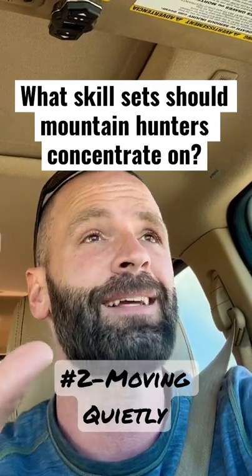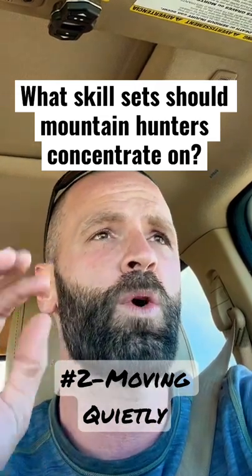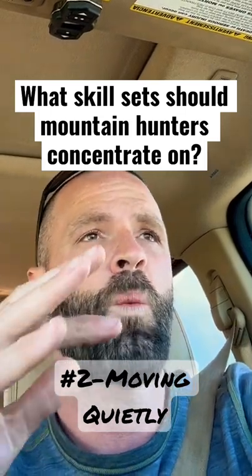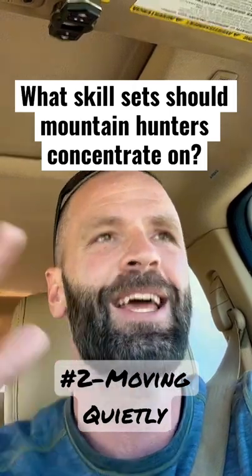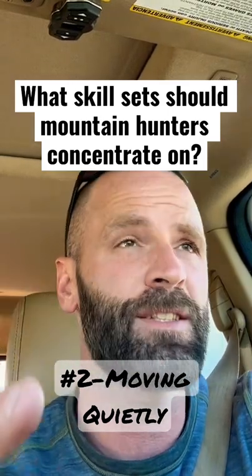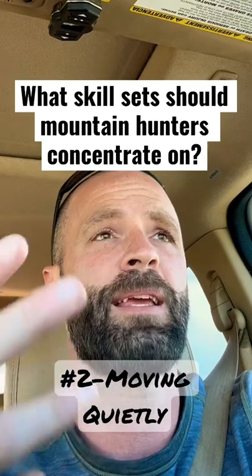This sounds super basic, but me and my guides over the years have noticed it a ton — you have to know how to move through the woods at a lower level of noise. That really means you have to know where your feet are at all times. That sounds crazy to say out loud, but as a guy who's guided a lot of people, it'll drive a guide crazy and it matters a whole lot — not just on stalks, but always when you're moving through the woods. You've got to know how to avoid making noise.